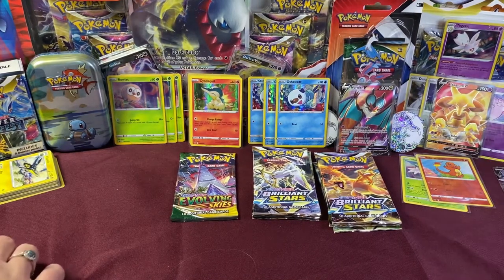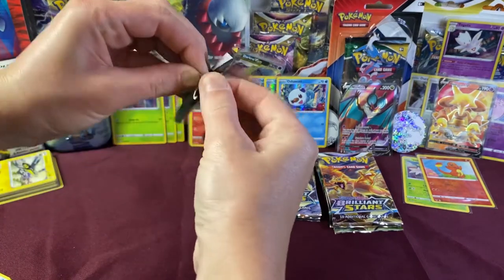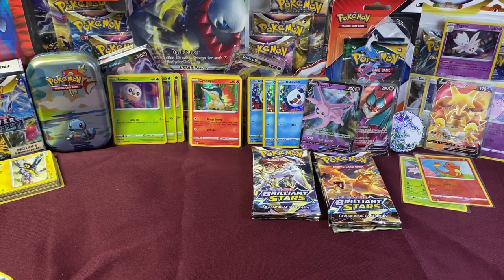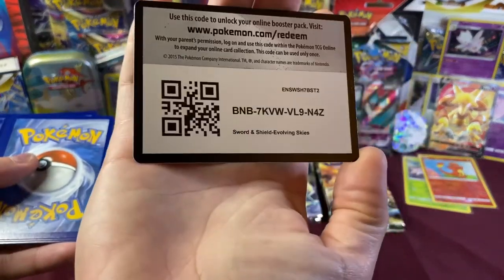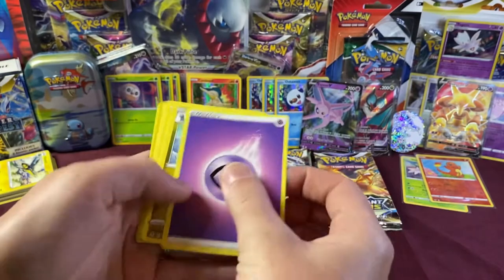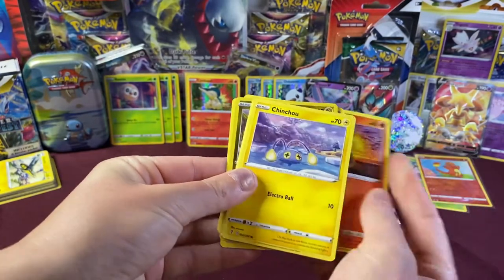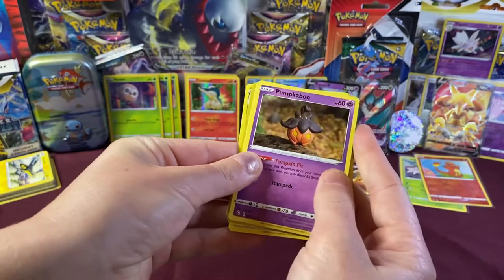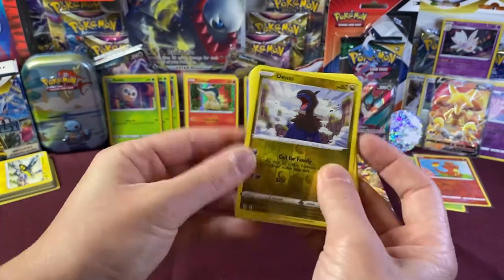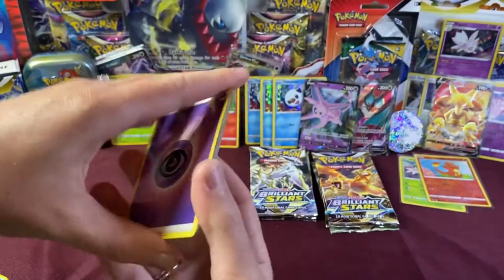Last pack of Evolving Skies. It's a Fighting energy. We got Shedinja, Swoobat, Lombre, Lurantis, Chinchou, Deino, Pumpkaboo, Carvanha, and a Reverse Holo Deino. Our Rare is a non-holo Altaria. Not too bad — we got some cool ones out of that set.